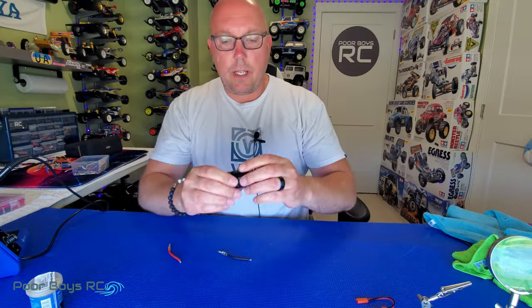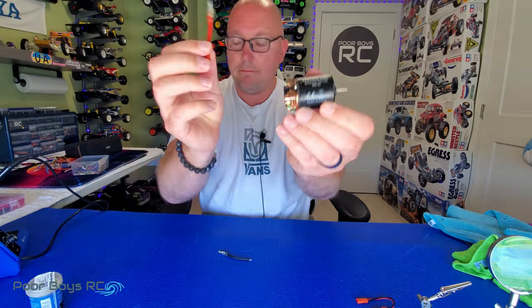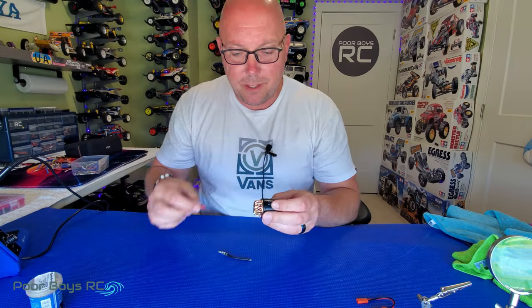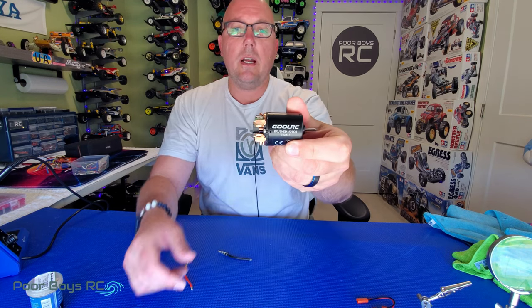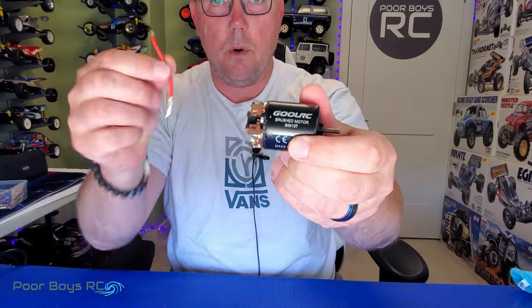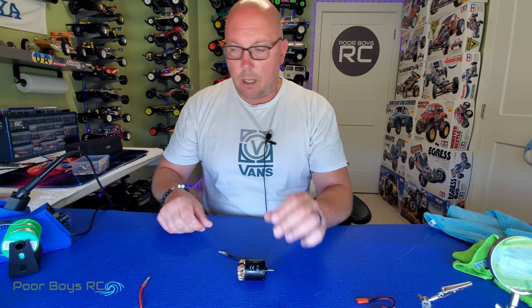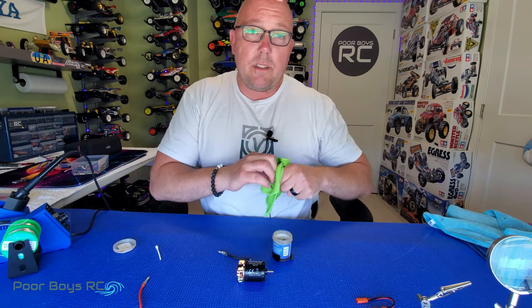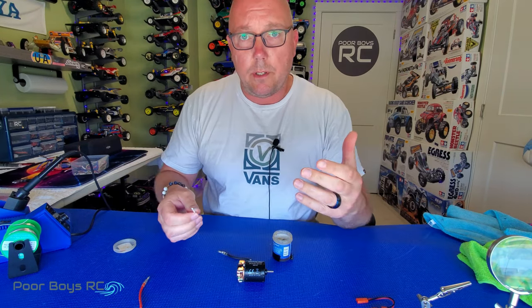So the first job we're going to work on today is going to be soldering some motor leads on a motor — something that every RC enthusiast will have to do at some point in their RC life. As you can see here, I've never had any of these motor leads soldered to this motor yet, so we're starting on a fresh page. I'm going to walk you through my process, and some of you guys may do this a little bit differently — this is my way and I think it will definitely help out if you're new to this.